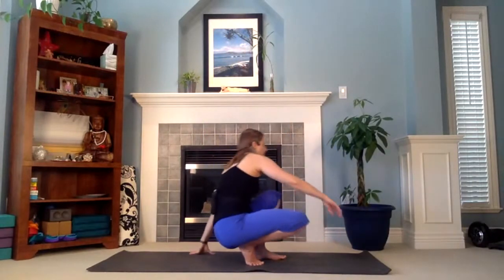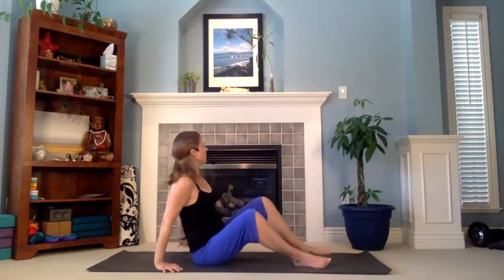Come down onto the floor. Sit on your bum. Bring your hands on the ground behind you and start with your fingers turned to the long sides of your mat. Start to circle your shoulders here, noticing the upper body movements. Change directions. Nice.